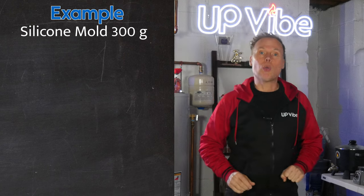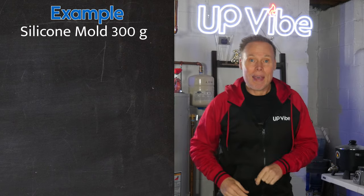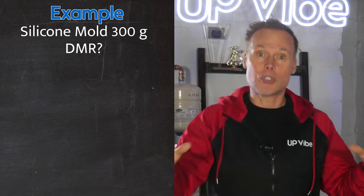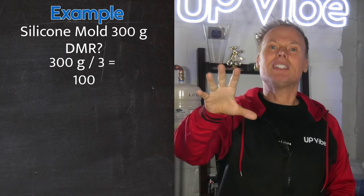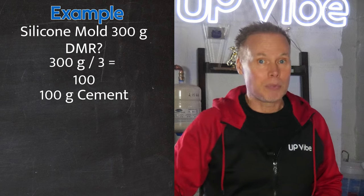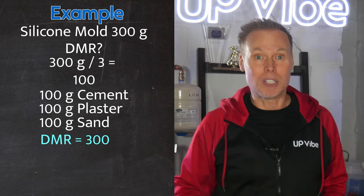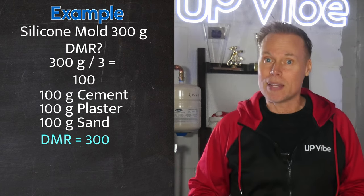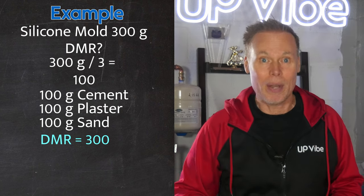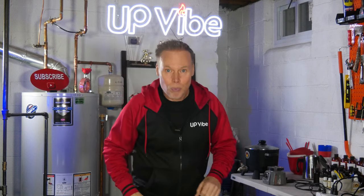For example, if I know a silicone mold takes 300 grams of mixture to fill up — and a mixture includes both dry mix and water — then all I have to do is find my dry mix ratio. So 300 grams divided by three equals 100. Because each part is equal, I need 100 grams of cement, 100 grams of plaster, and 100 grams of sand, which equals 300 grams dry mix. Then to find the water content, add one additional part: 100 grams of water. It's that simple. And the best part is you don't need to rush with my new formula because it won't harden on you as you start to pour.